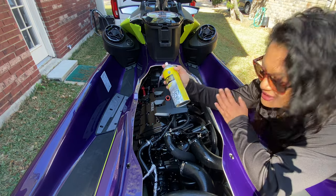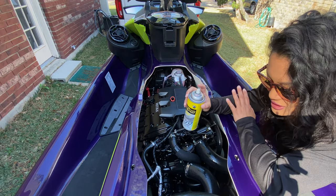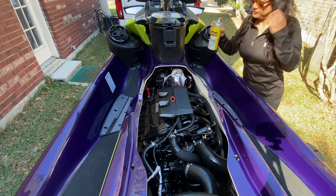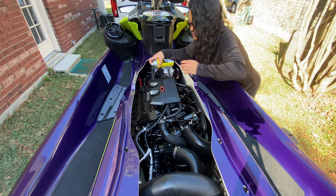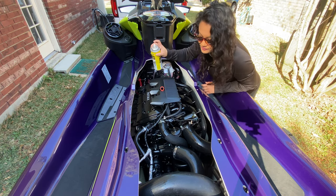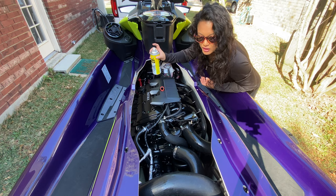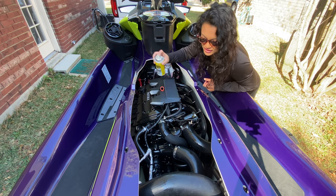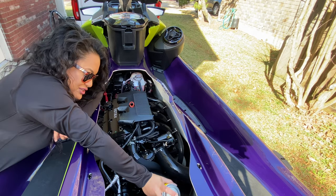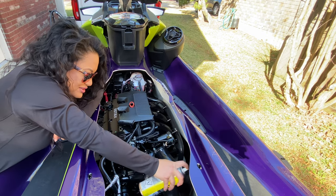Don't be shy and make sure you spray as much as you can in there. I like to get anywhere that has screws or nuts. Walk on to the other side and make sure you get the areas you couldn't see from over there.